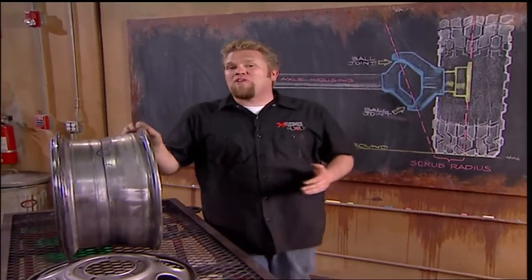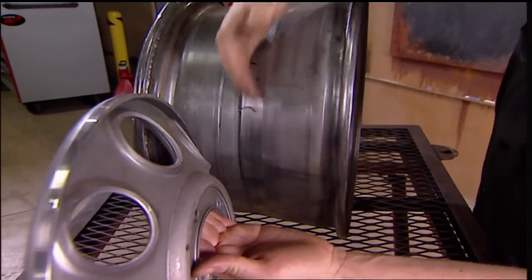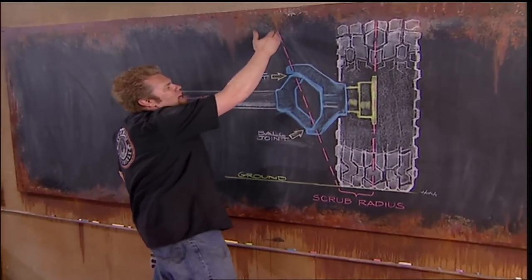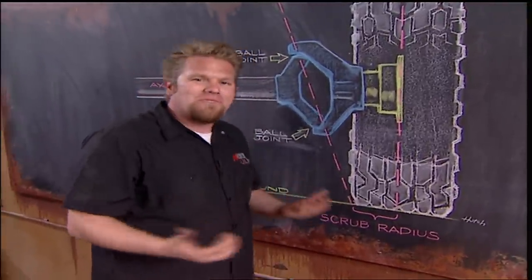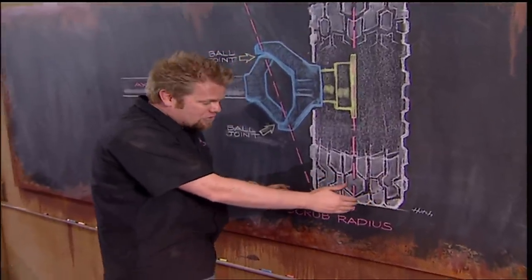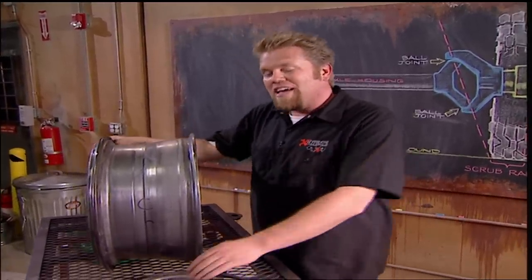Caster is not the only measurement we're concerned with on our front axle. When we ordered our wheels from Trail Ready, we ordered a very specific zero offset — meaning the mounting flange of the wheel is pressed in so it's dead center inside the rim shell. This affects what's called scrub radius. Scrub radius is measured by an imaginary line drawn through your upper and lower ball joint to where it hits the ground, and an imaginary line drawn through the center of the tire to where it hits the ground — this distance is your scrub radius. If you ordered custom wheels that pushed the tire out further, you'd increase that scrub radius. You want to keep scrub radius as close to zero as you can because it minimizes steering effort. When you're talking full hydraulic steering, if you work it a lot on level ground it'll actually start to overheat, aerate the fluid, and you can actually lose steering power.